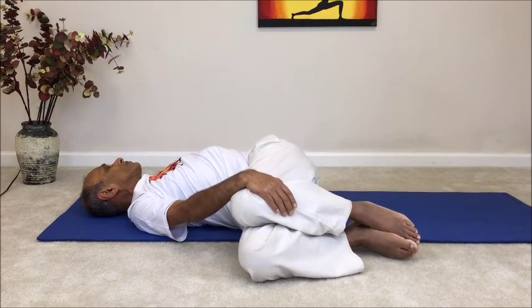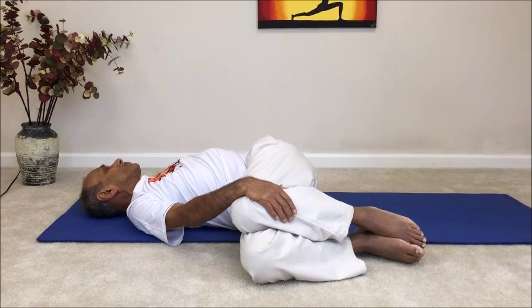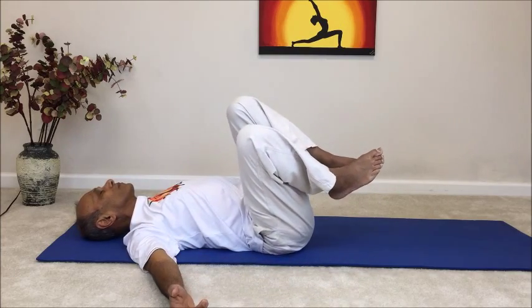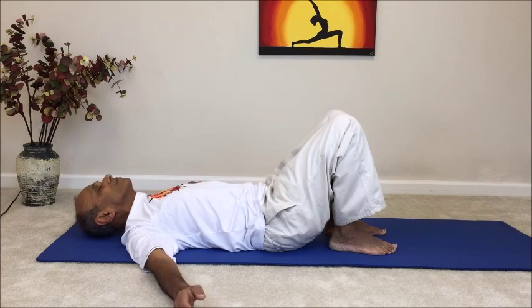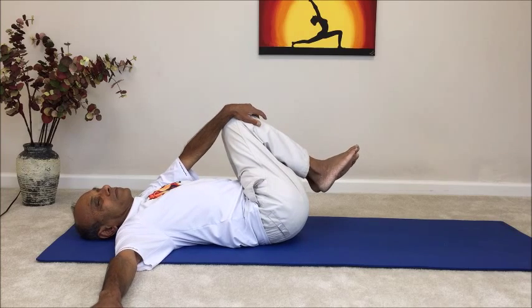Avoid pulling the knees actively toward the floor — just allow gravity to gently guide the knees closer to the floor. Stay in the final position for about 8 to 10 breaths if that's comfortable. When you're ready to come out, release the hands down and slowly bring the knees back up to the starting position. Rest there with the knees bent and the feet flat on the ground for a few breaths. Now switch sides, using the left hand to guide the knees closer to the floor on the left side. Keep the right arm in line with the shoulders and gently roll the neck over to the right side.